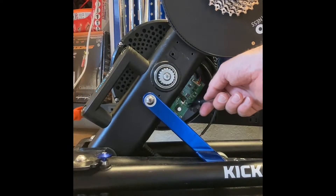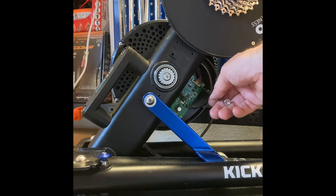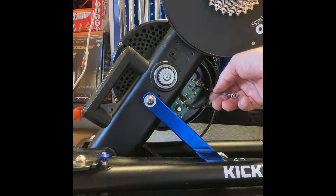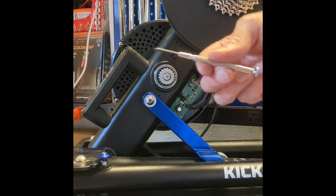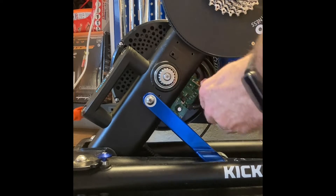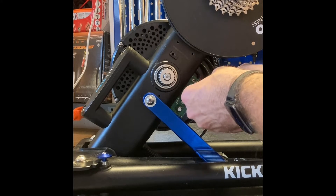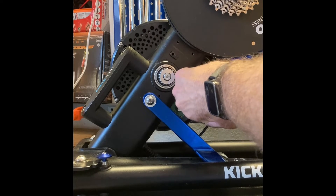I've removed the two connectors. There's a third up here - it attaches, I believe, to the speed sensor. I can see the same connector up at the optical speed sensor. I'm using my little screwdriver - a little tiny Phillips - that should do the trick for the corners of this board to get it off of there.